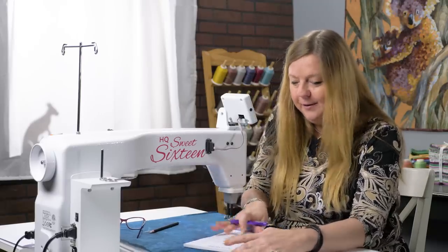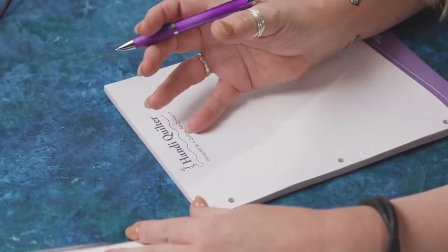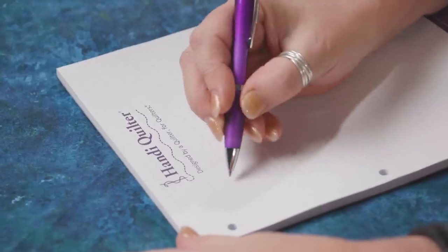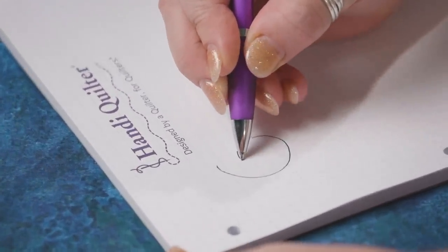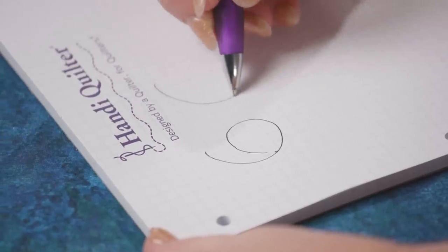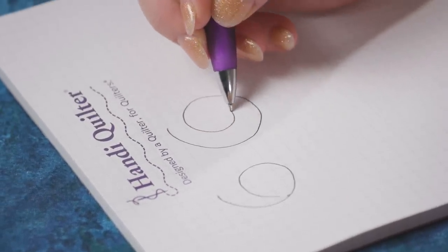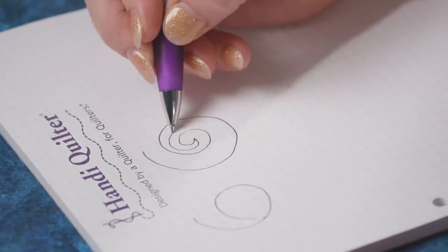If we have a look here on the drawing pad, all spirals are based on the way that we write the number six. A six is that basic curving shape around the outside of a circle that comes in and touches onto itself, usually just there on the side. But for a spiral, we're going to make that outside circle and come into the middle like a snail's shell, and then at some stage decide that we're going to come on out again.